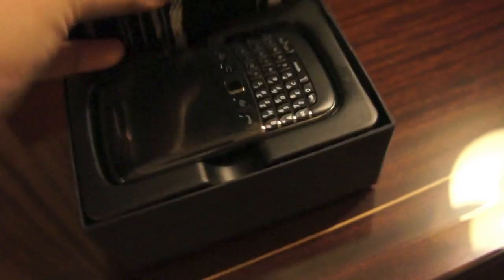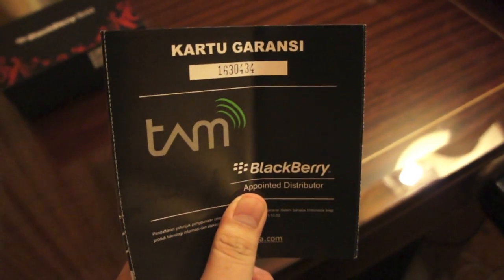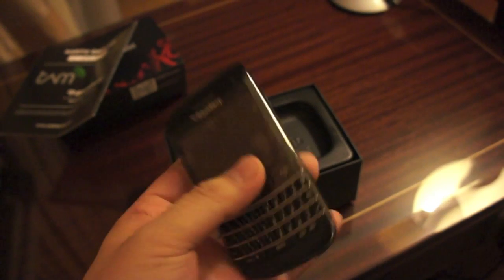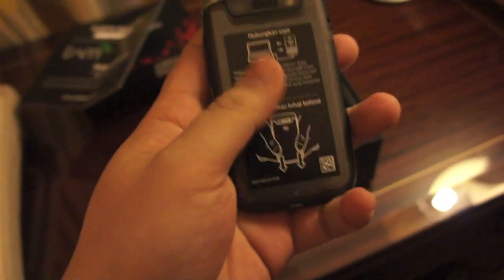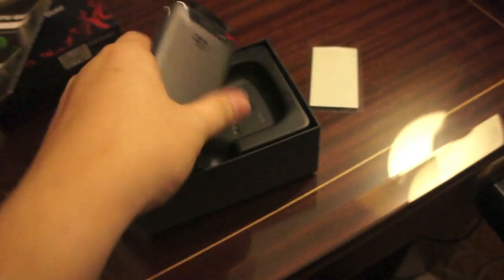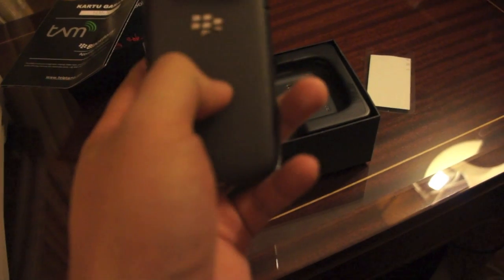What's this? We got a warranty card — card guarantee. And we got the device itself. As you can see, it's pretty slick, small — just like the 9780, about the same size. There's no leather bag though. Let's take off this piece of plastic.